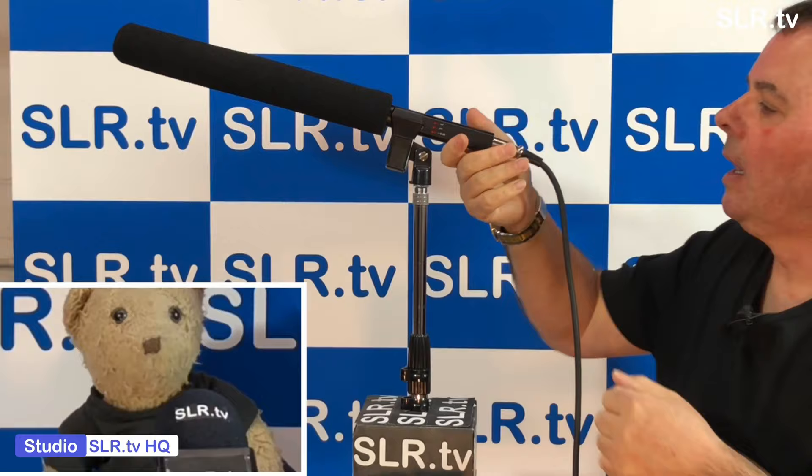And of course, the one that we're going to talk about today is the Sennheiser microphone. Now usually this microphone is out of sight. This is the Sennheiser MKH60P48 rifle or gun microphone.